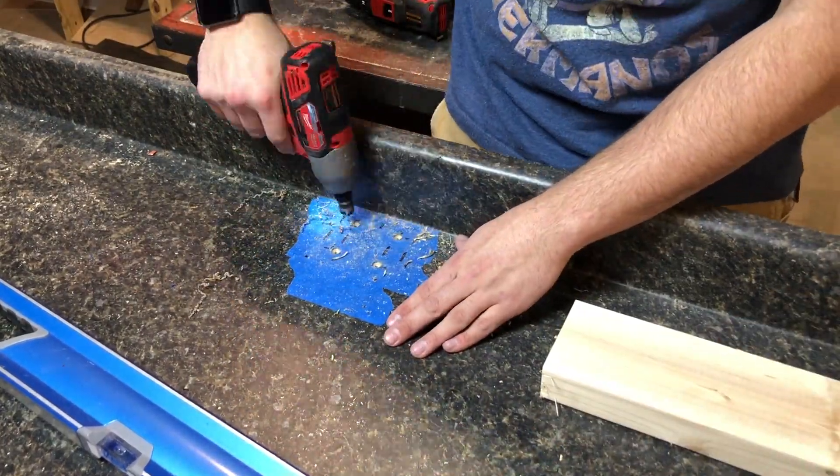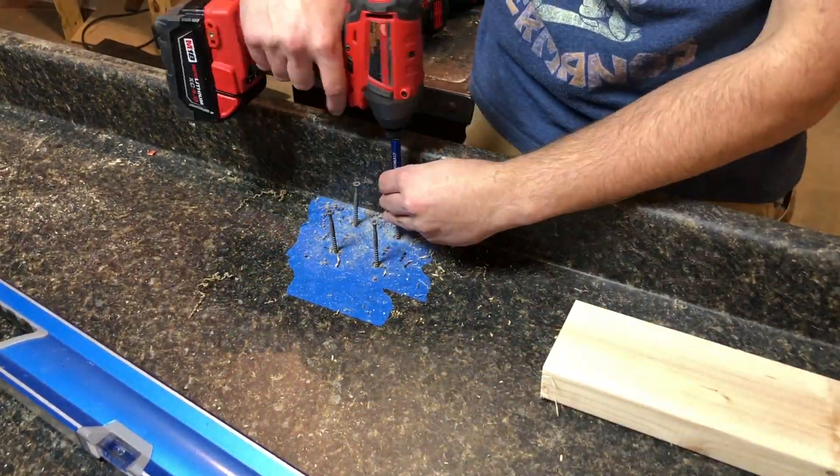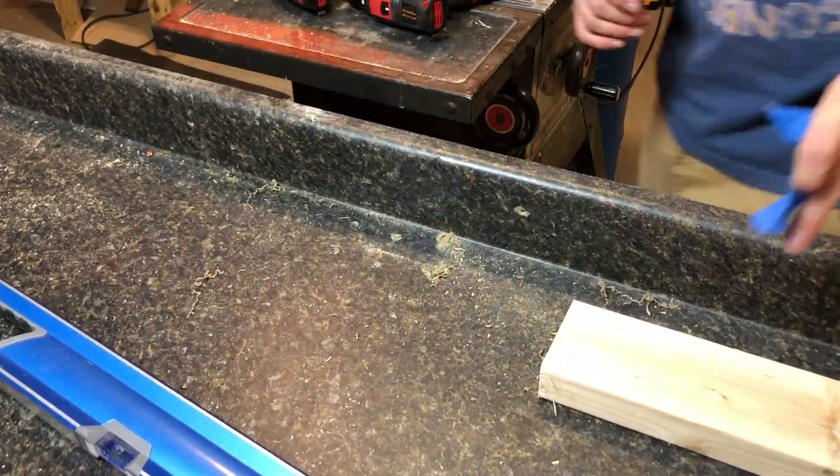Here's the middle support — I didn't think this was going to do all that much, but it actually helped out a lot when leveling the bench.